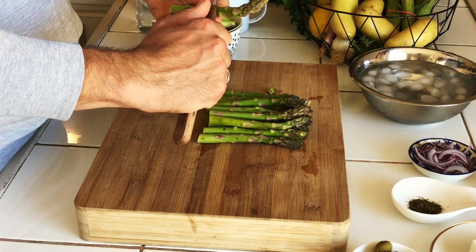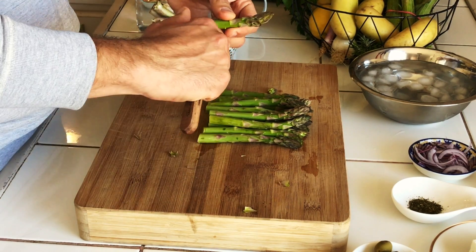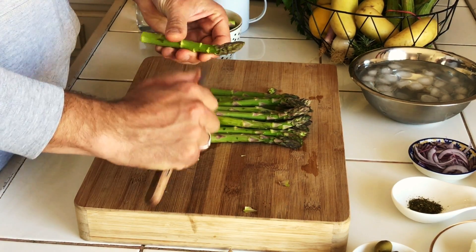Take each top and remove the outer leaves one by one. Once you have finished with all of them, we start the turning technique.